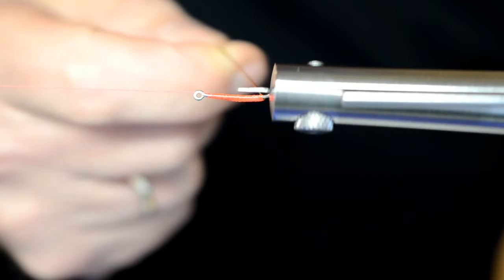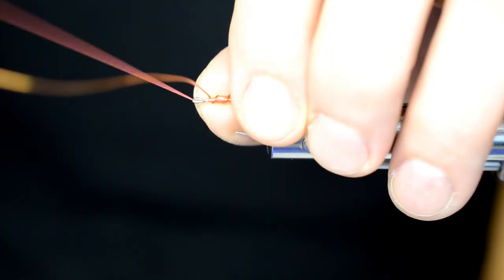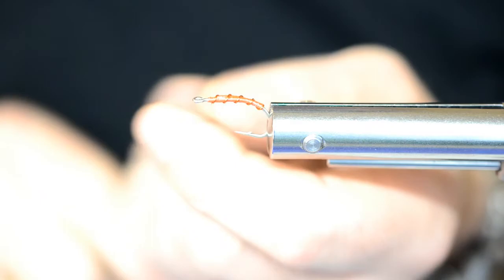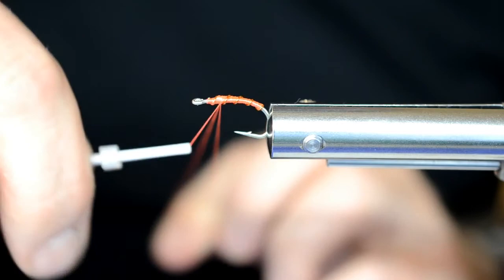Bruker rotasjonen på stikka til å legge ribben. Dette er raskt og enkelt — kan nesten ikke gjøres raskere enn det her. Fester inn kobbertråden med flere gode surringer. Bruker bare sureren og sliter den av. Drar ut tråden litt bakover og lager en dubbing løkke.